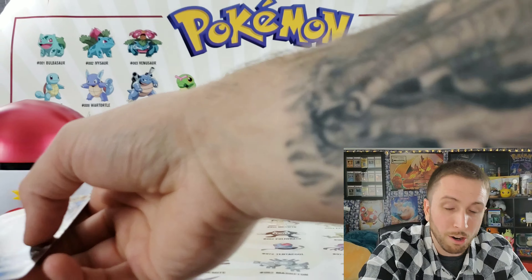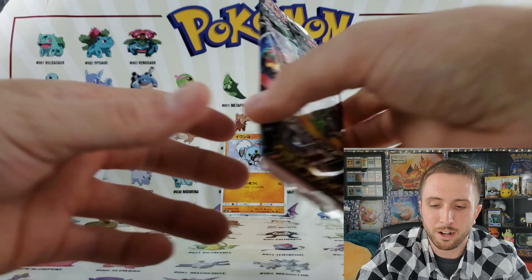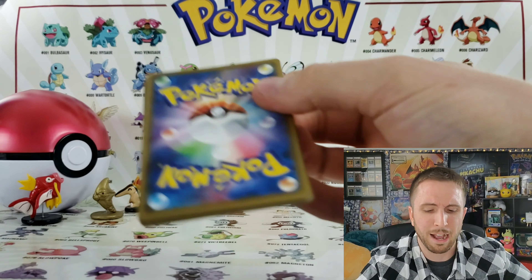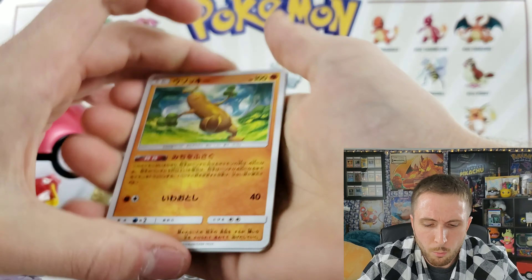Rockruff and Lycanroc, those cards have just been growing on me. I started watching Sun and Moon and Rockruff is just adorable — he's a fighter through and through. Let's go ahead and crack into the next pack. These packs are super easy to open — three to the front, not four Mike, get your head together.